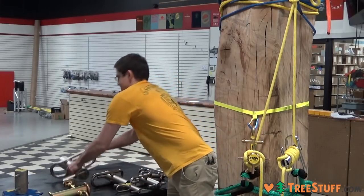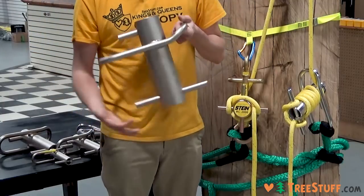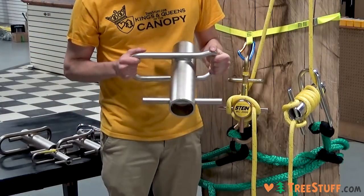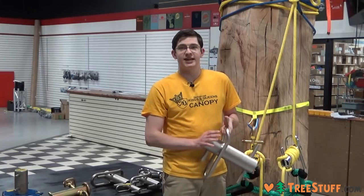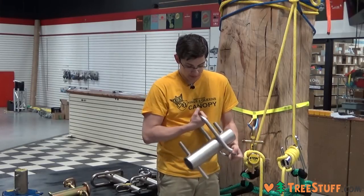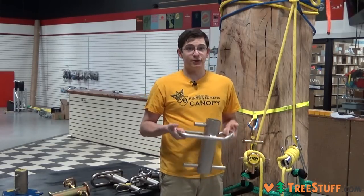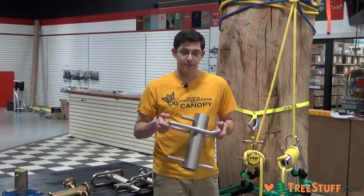Buckingham also has an extra large version available. This is going to be the largest, with the highest safe working load of any of the Porter Wraps that we sell — I believe it's about 6,000 pounds safe working load. This is a real beast, and you're really only going to need this for very specific jobs where you're really dropping down big pieces.